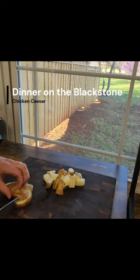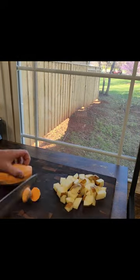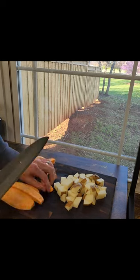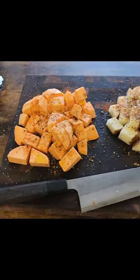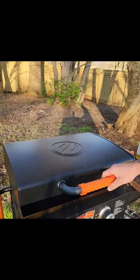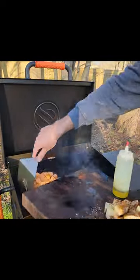Alrighty, cooking dinner on the Blackstone tonight. We got some rough chopped roasted potatoes and some blackened chicken caesar salad. Got a russet potato for myself and a sweet potato for my wife. Chop those up and get some seasoning on that and the chicken. We're using Holy Cow from Meat Church barbecue rub — goes great on virtually anything.